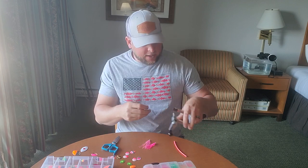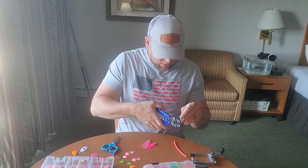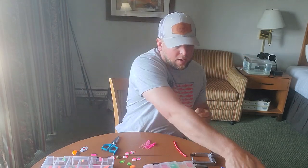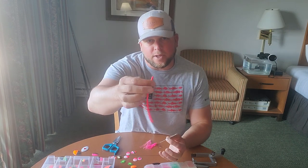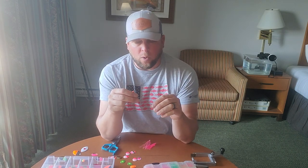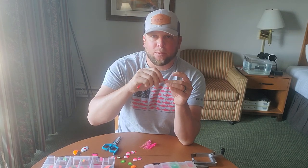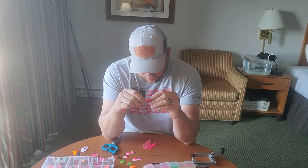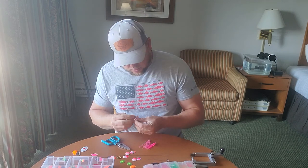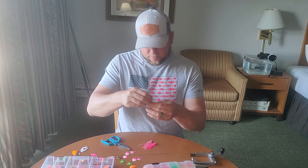Now I'm going to trim off some of the excess wire now that I have my hook in place — I don't need this whole strand to make one spinner, so I'll trim it down. That should be plenty for this spinner. Next is your tubing. This is designed to keep your hook in place, which helps with your spinner tracking properly.